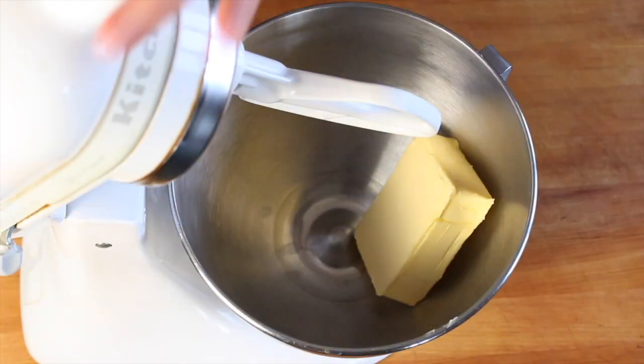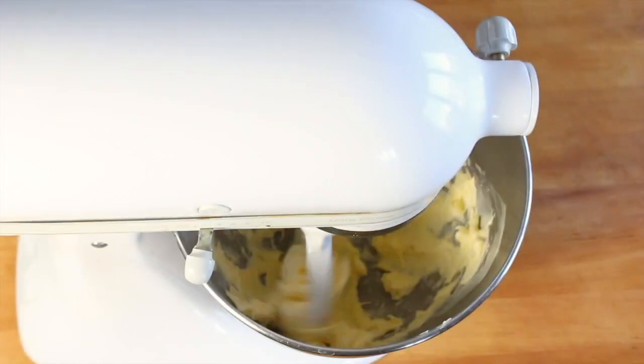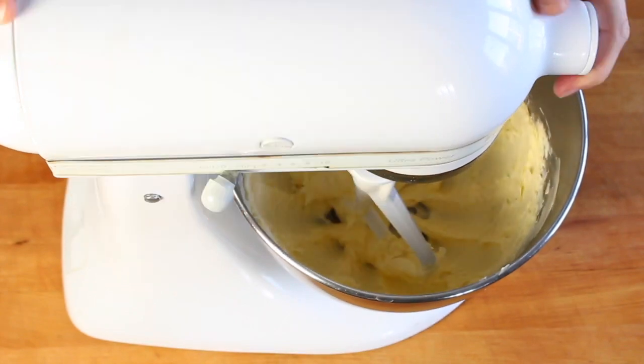You're going to start with a good quality unsalted butter. Add it to the bowl of an electric mixer and beat it until it's light and fluffy.